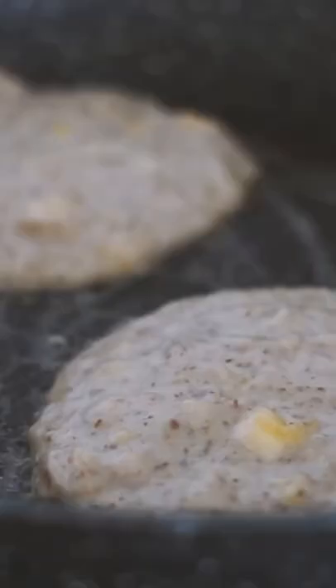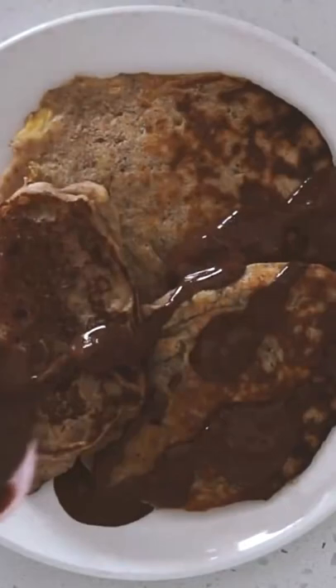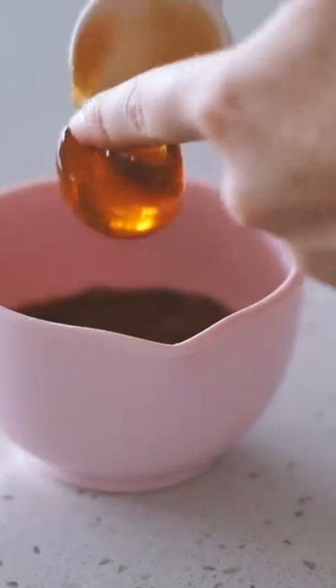I'm greasing the pan with some vegan butter and then frying up my pancakes like so. This made three decent sized pancakes and I serve with some chocolate sauce on top which I made super easily just with some cacao powder, some hot water and some rice malt syrup mixed together.